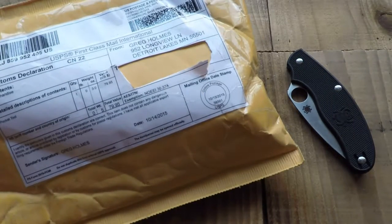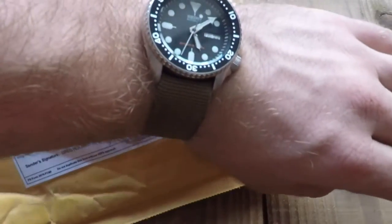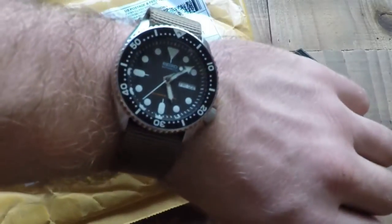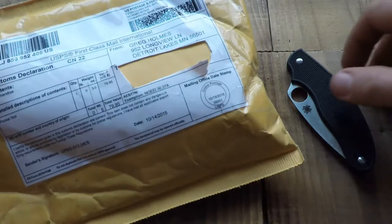Hey folks, welcome to another unboxing video. I'm a really lucky guy. Today I got this watch already, a really highly anticipated Seiko watch — and I'm in Japan right now, as you might know from some of my other videos.